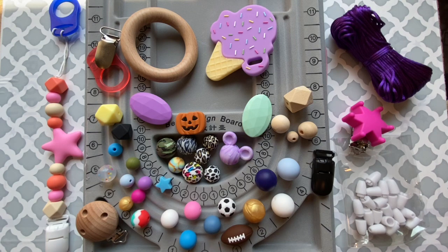All of our silicone beads can be purchased individually, so if you only need one soccer ball bead you only have to buy one — we don't want to make you buy more than you need. Everything seen here is available at myprettyposhprincess.com.